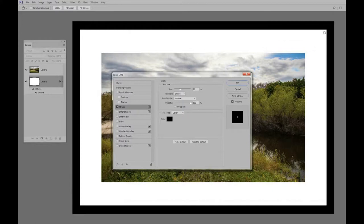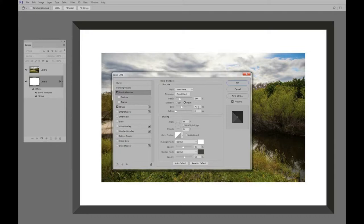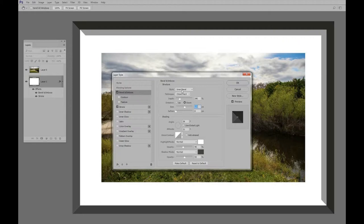This particular stroke at 76 pixels looks about right — you can make it bigger or smaller, but 76 looks good. We want to go inside, blending mode Normal, 100% opacity, color black. The next thing we want to do is add a bevel and emboss, so I'm going to click right in this area. Now we have the bevel and emboss, and it has to be the same size as the stroke.